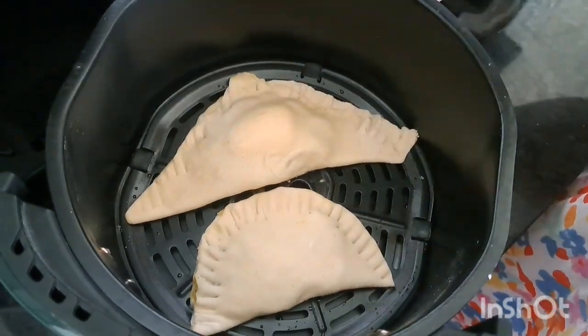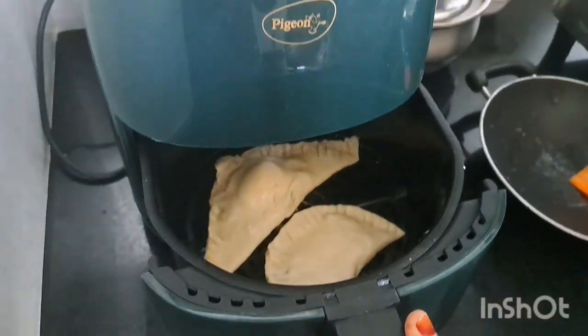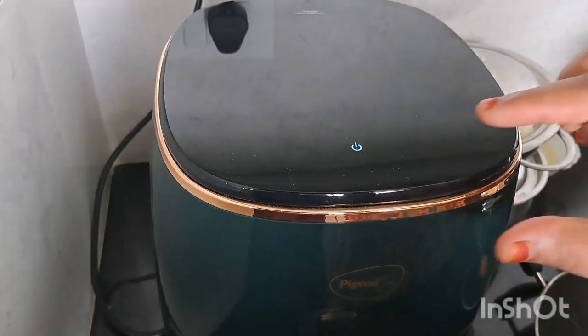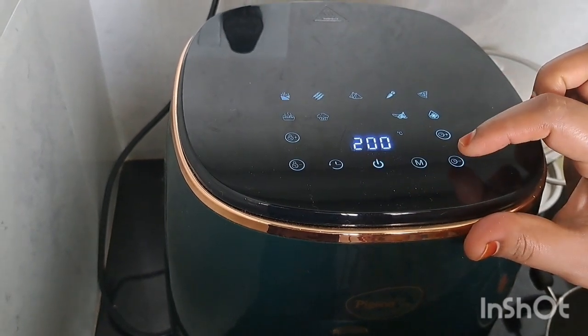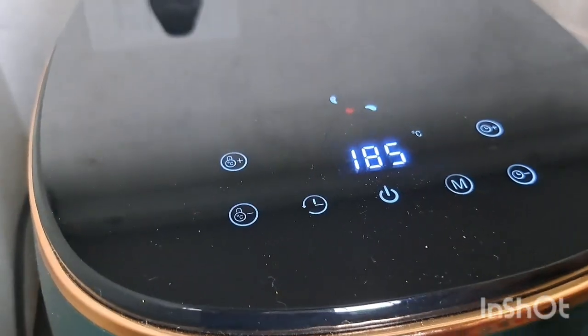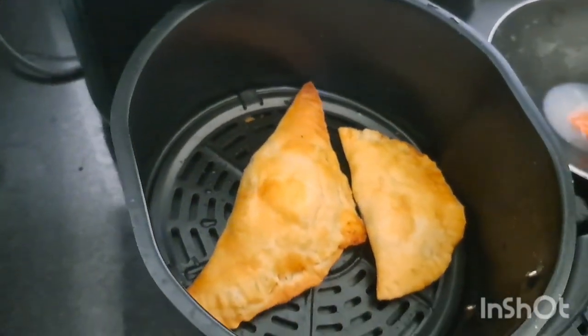We will grease it on the side. Waiting for the air-fryer — it takes 15 minutes. Now we want to use it in the bake.